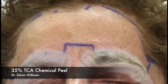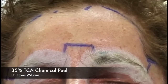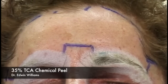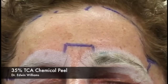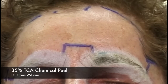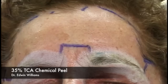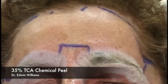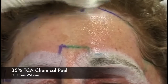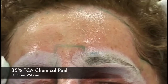Now that we've given the Demerol and completed the periorbital area, we extend up onto the forehead. We prefer to peel superiorly and move inferiorly so a drip of peel solution won't inadvertently run across already-treated areas unnoticed. We may also give a little more Versed. We do the nasal skin first, then the entire forehead and temporal unit, taking the peel into the hairline and being careful not to go beyond the marked temporal unit.